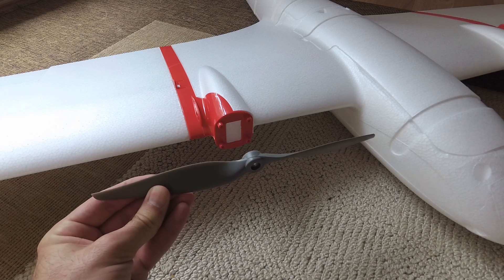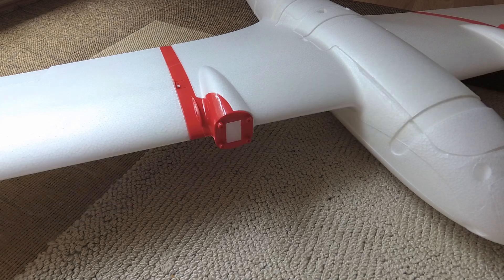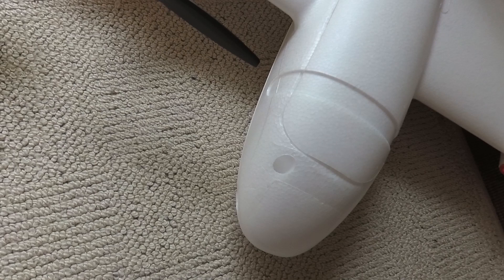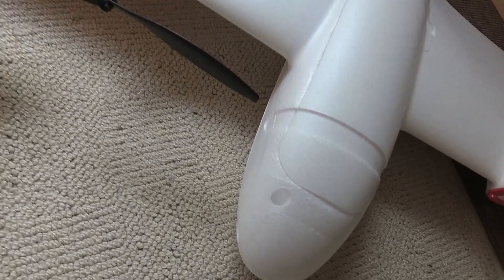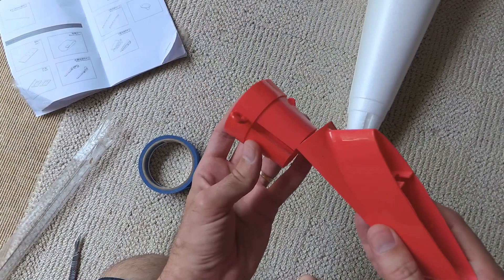If you set this up as a standard plane, it will take a larger prop than 10x6. That's an 11x7 prop and that's a 12x6 inch prop. You can see that there's still enough clearance to run a prop of that size if you want to run something with really big props.